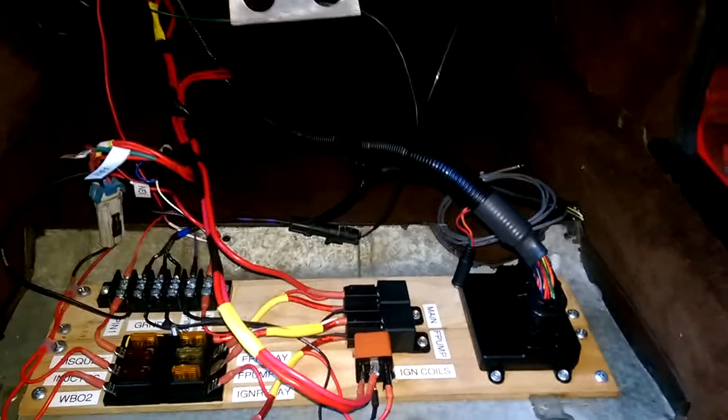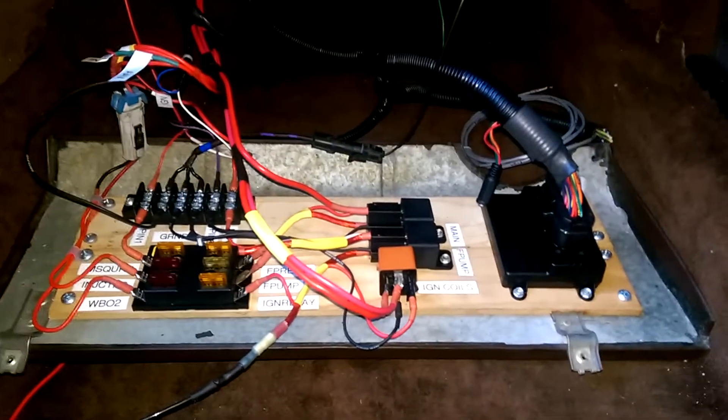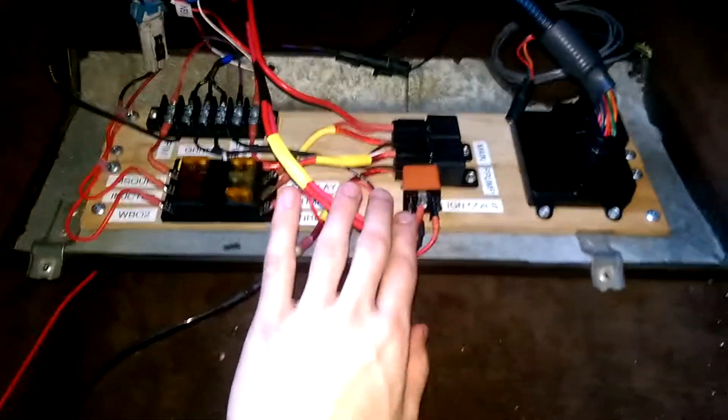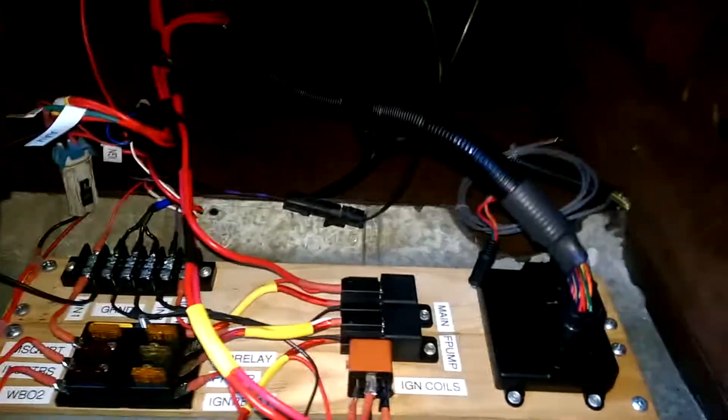I wanted to quickly make another one of these little short wiring videos, just some procedural tips and tying up some loose ends — sometimes literally. What we have here is the kick panel I've been talking about the last couple of videos, and just some stuff that I think is useful to have out as searchable information.